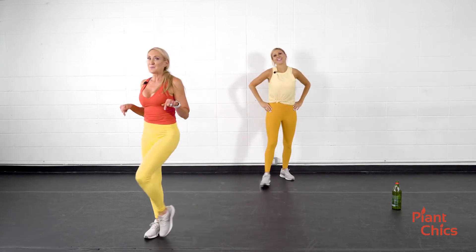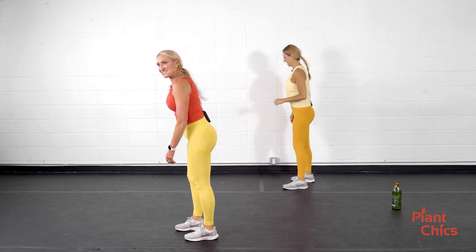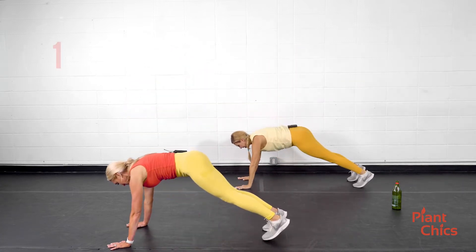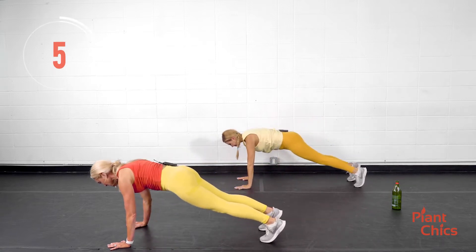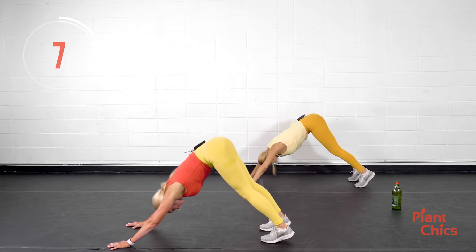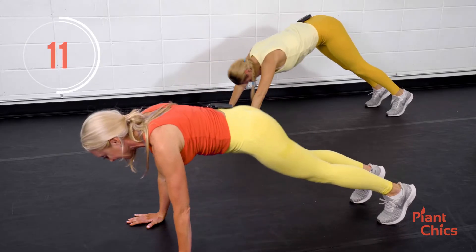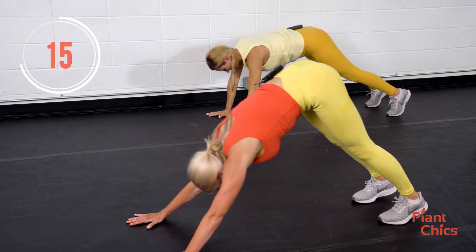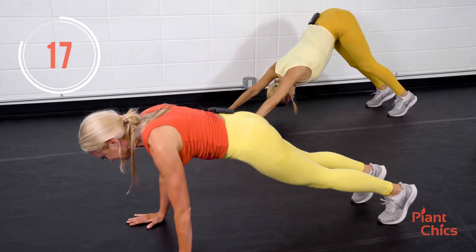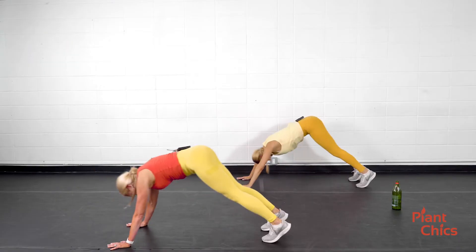Plank to pike. Down to that plank. Engage the core up to the pike, engage the core to the plank, engage the core to the pike, engage the core to the plank. Keep it up. Take it to your intensity — fast or slow. Step it up.